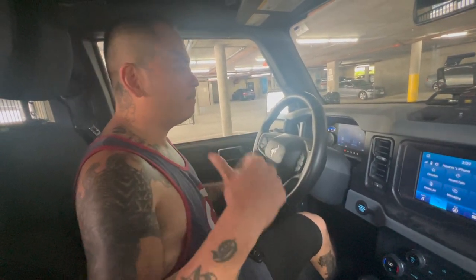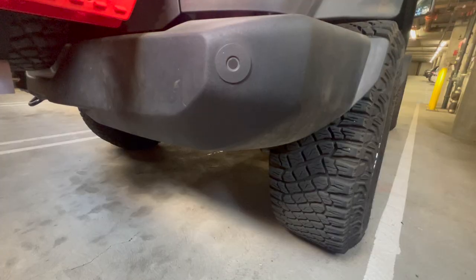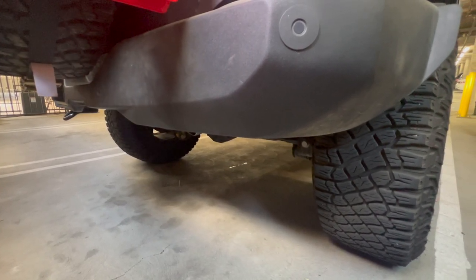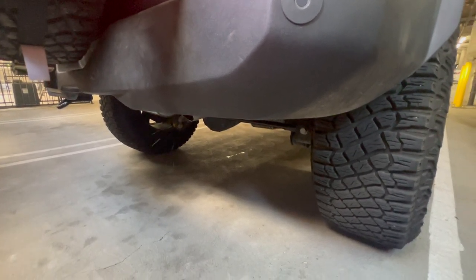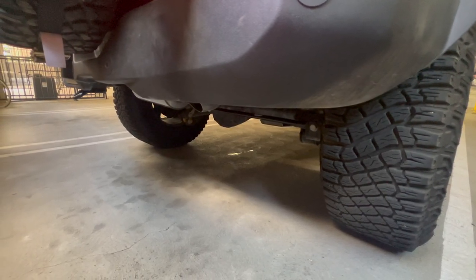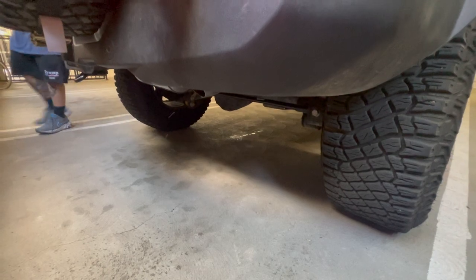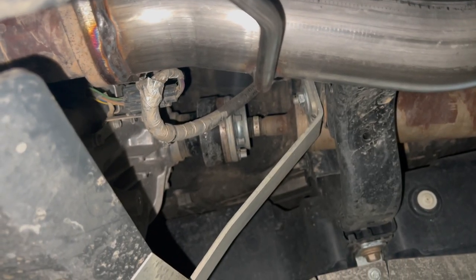Alright, go to the back and I'll rev it. Right now this is at normal, so we'll rev it at normal. I think it's loud — alright, it's really loud. Yeah, that vibration, yeah.